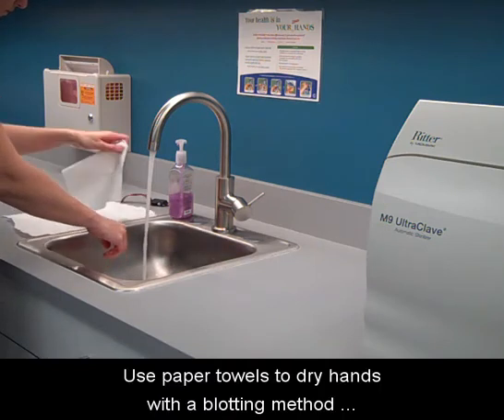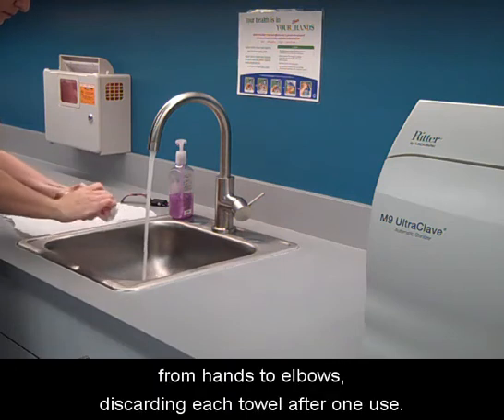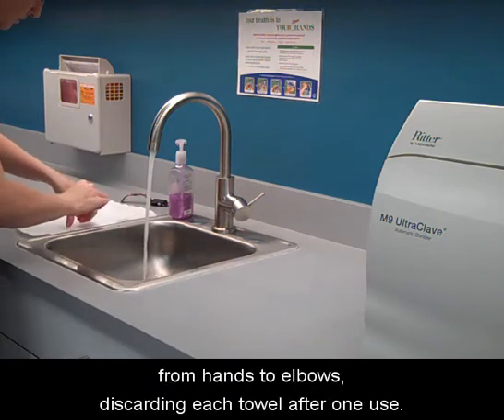Use paper towels to dry hands with a blotting method from hands to elbows, discarding each towel after one use.